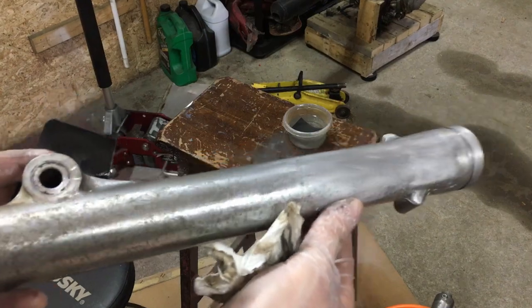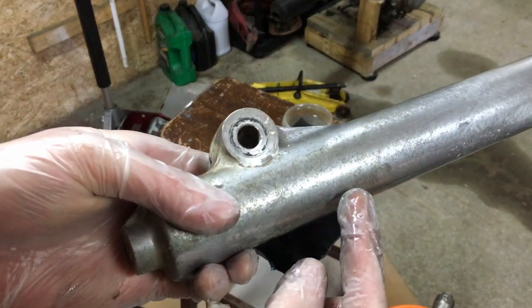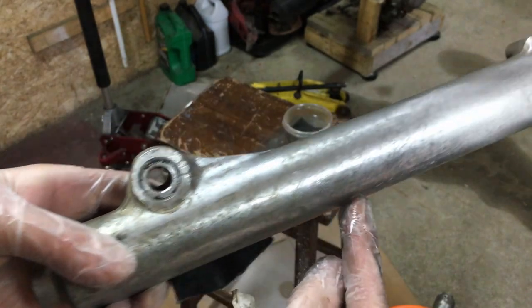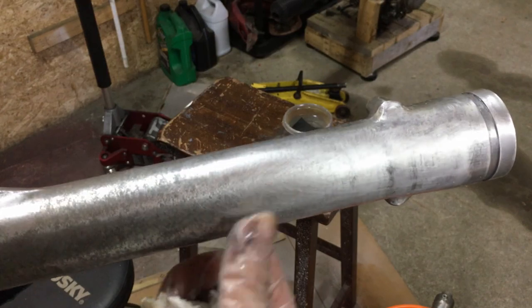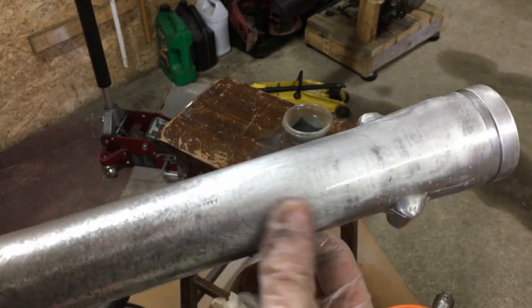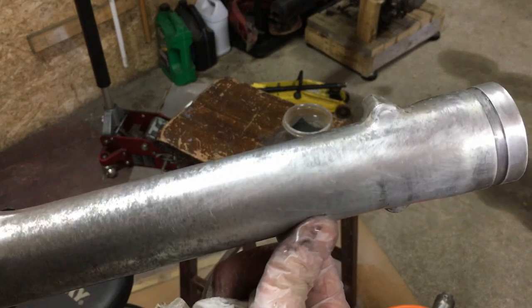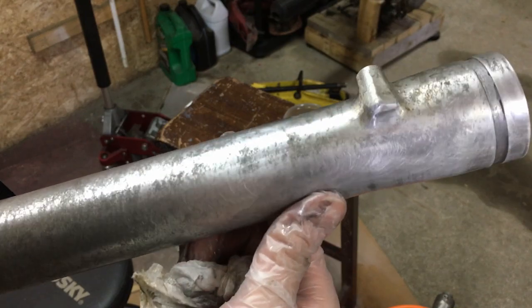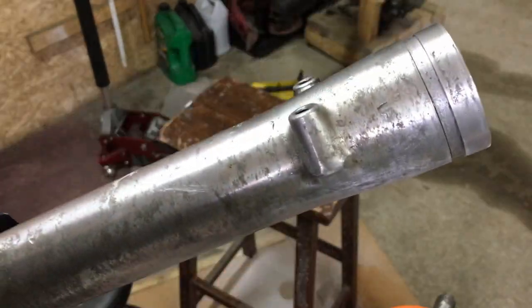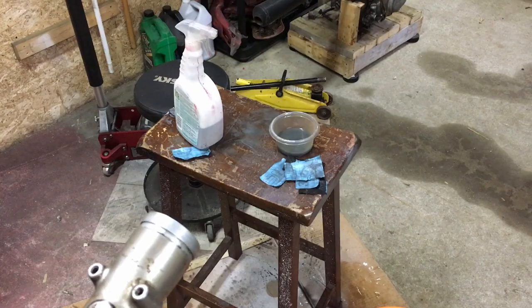Here's a quick comparison: here's the fork in all its pitted, dirty state, and here it is just after some 320. You can see the scratch marks in it — that's going to happen with the lower grits, and that's why you do progressively finer grits. By the time we get to 2000 we won't be able to see any of these scratch marks, and then polishing will bring the shine back.